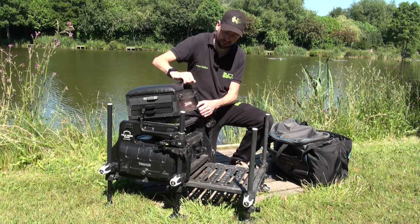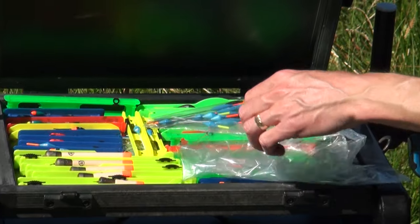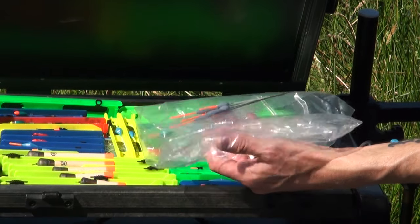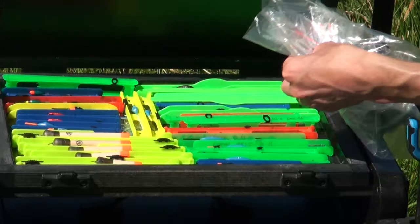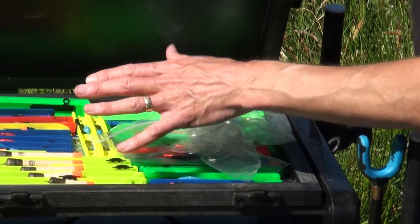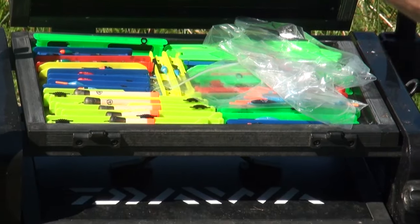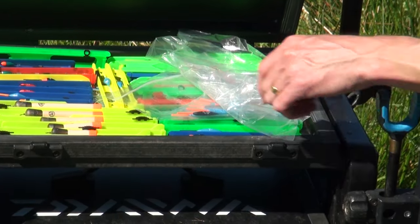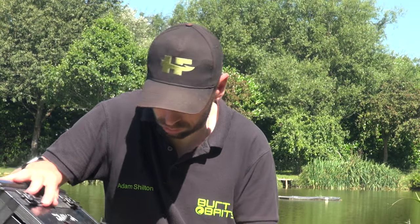Next, onto the next section - it's like my second rig tray. The ever important rod license, of course, don't go fishing without it. Memberships for different places. Spare floats - I'm really fortunate to be involved with different pole float companies, so there's a few spares that are untied there. These are my sort of reserve rigs, ones that I sometimes might use just in case. My pellet wagglers are there as well, a couple of spare winders, and a few shallow rigs.